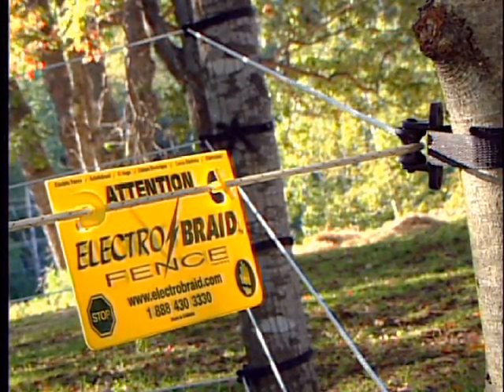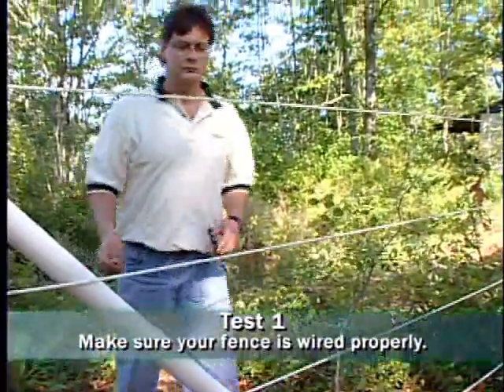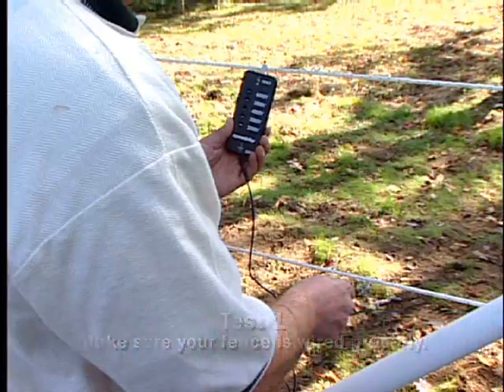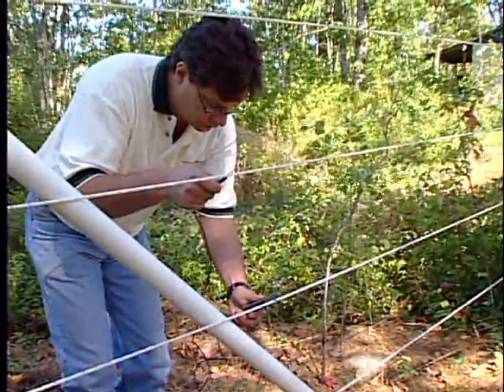To see if your fence is properly electrified, perform the following tests. Go to the furthest point of your fence from the ground system. Test the second from the top grounded line and each of the electrified fence lines to confirm that the fence is wired properly with no electrical shorts.